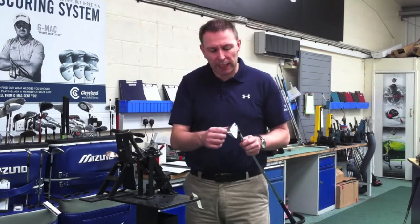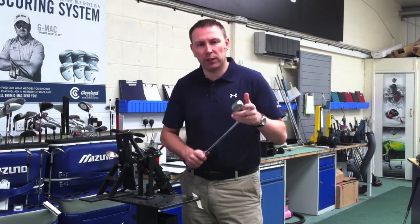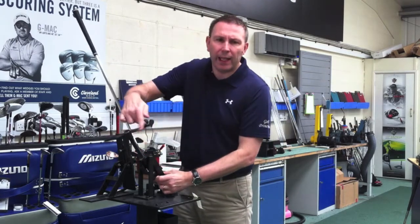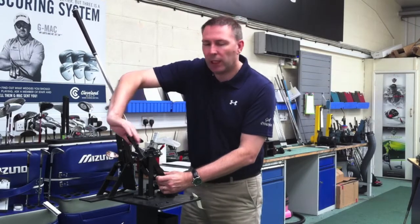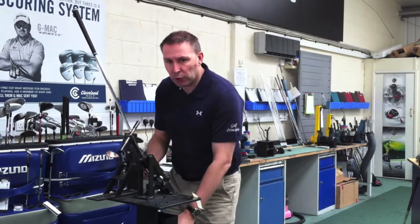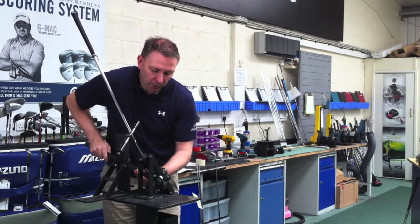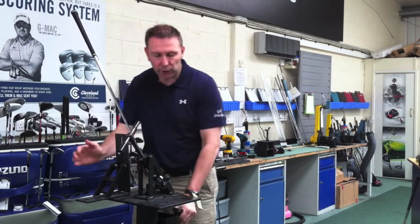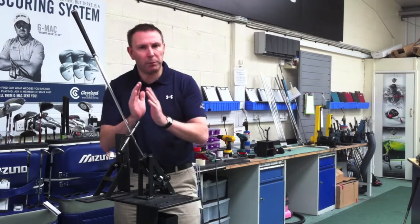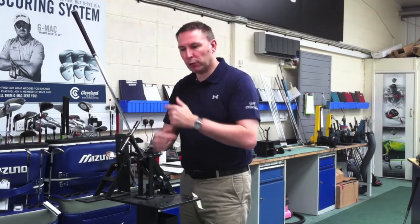We always use tape on the hosels so you don't get what you call craftsman's marks. If you do this with no tape, you'll always get a ding or a dent in the head. Close it in the Mitchell loft and lie machine, measure it — it tells you the loft and the lie. The bar goes on and you squeeze it down or up, loft on or loft off. It works in four directions: flatter, upright, loft off, loft on. So it's a four-way cross, if you like.